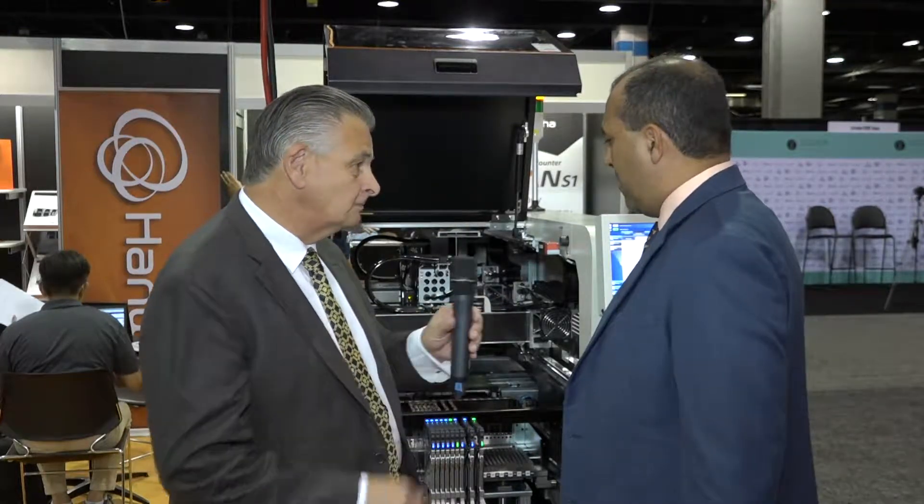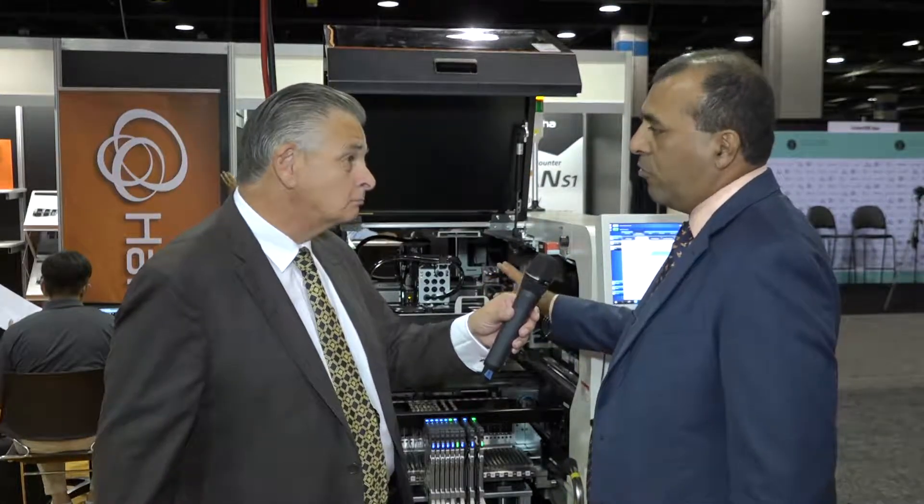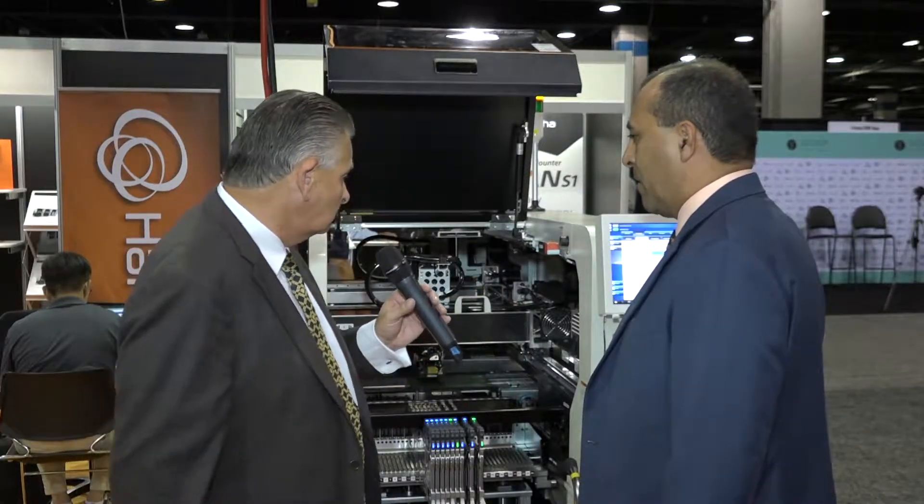The smallest component we can place with this platform is the 0201 metric, and we are talking about 30 microns accuracy. That's pretty accurate.